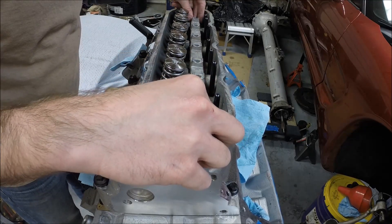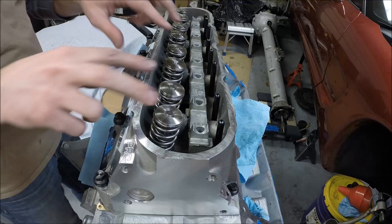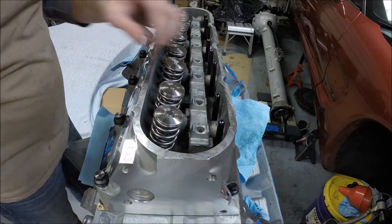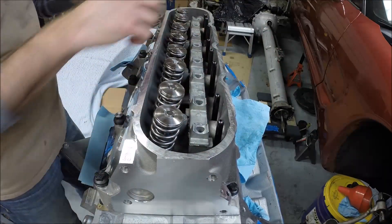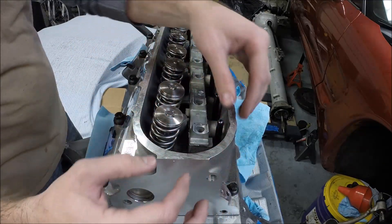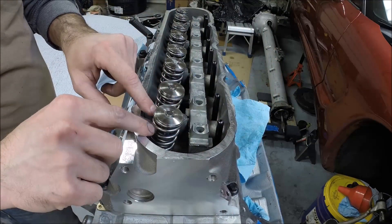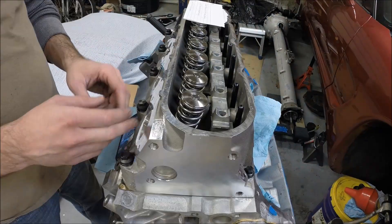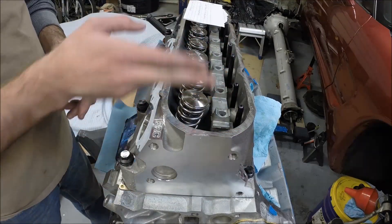So that we don't put too much pressure on the threads in the head as we're tightening down the bolt to our rocker arms, we're going to rotate the motor around as we go along until we know that the valve we're working on is at its lowest point — so that we're not trying to compress the valve spring while we're tightening down the threaded bolt. We're ready to put our rocker arms on, working our way down.